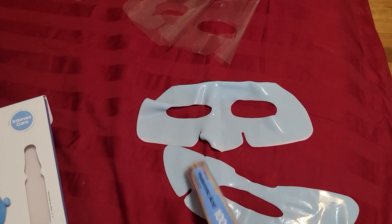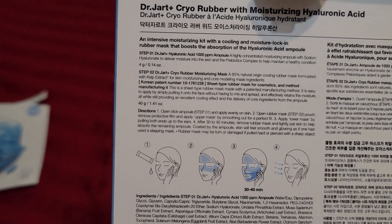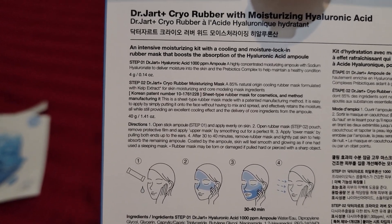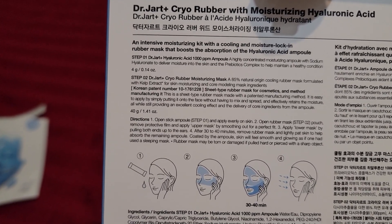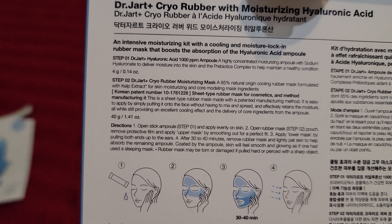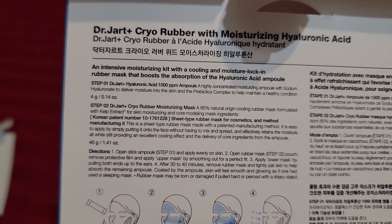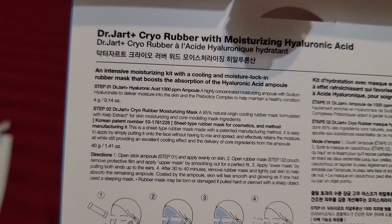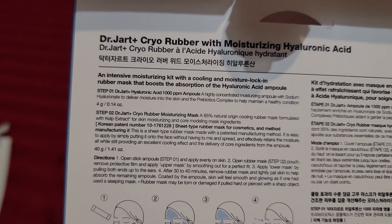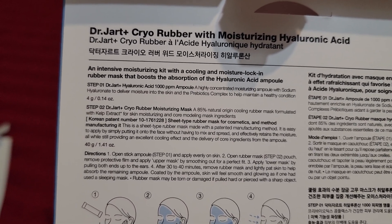It's a moisture cooling sensation — that's basically what it is. Reading step by step: you apply the hyaluronic acid, which is a highly concentrated moisturizing ampoule, with sodium hyaluronate to deliver moisture into the skin, and a prebiotics complex to help maintain a healthy skin condition.